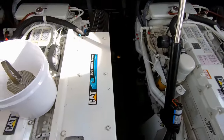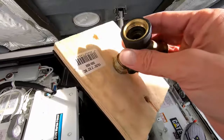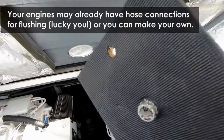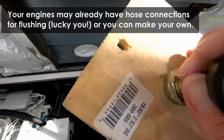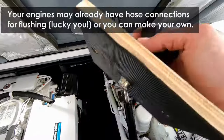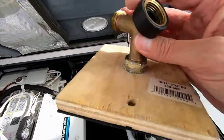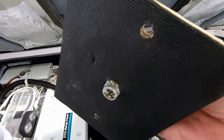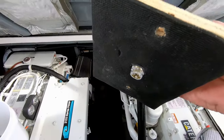Next thing I did was build myself a little hose connection — a temporary top that I can screw onto the top of that strainer, and then I'll connect this to a tank full of pink. Then I'll run the engine and suck the pink through instead of river water. Let me get that all set up.